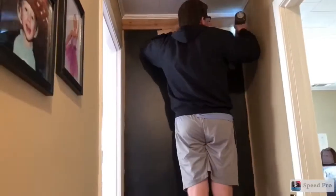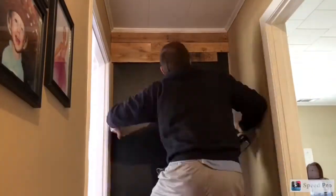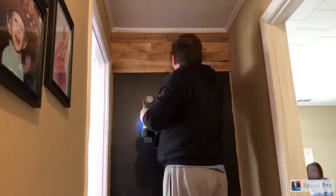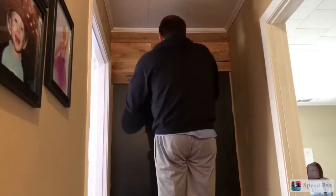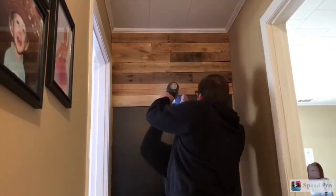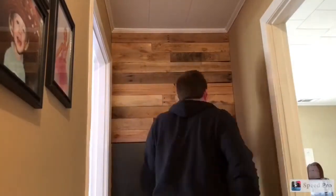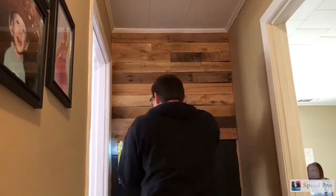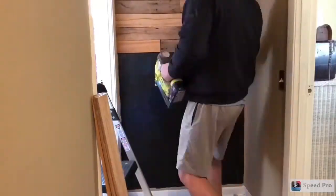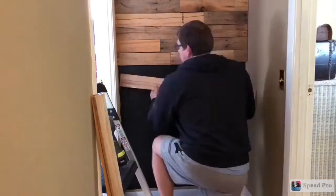And now we are ready — here we go, putting up the wood one piece at a time. I'm using my cordless Ryobi Airstrike nailer with some one-inch nails, and we're just nailing these up on the wall. Nothing really special to do here, we're just putting everything together. It's going pretty quickly — not as quickly as it looks in this time-lapse video, but really it does go pretty quickly.